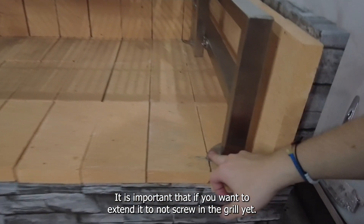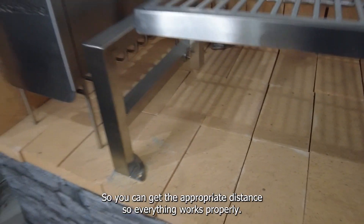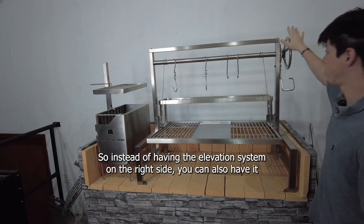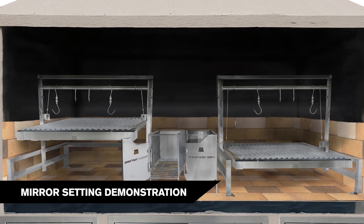It is important that if you want the extended pole, do not screw in the grill yet so you can get the appropriate distance and everything works properly. We also offer it as a mirror — so instead of having the elevation system on the right side, you can also have it on the left side.